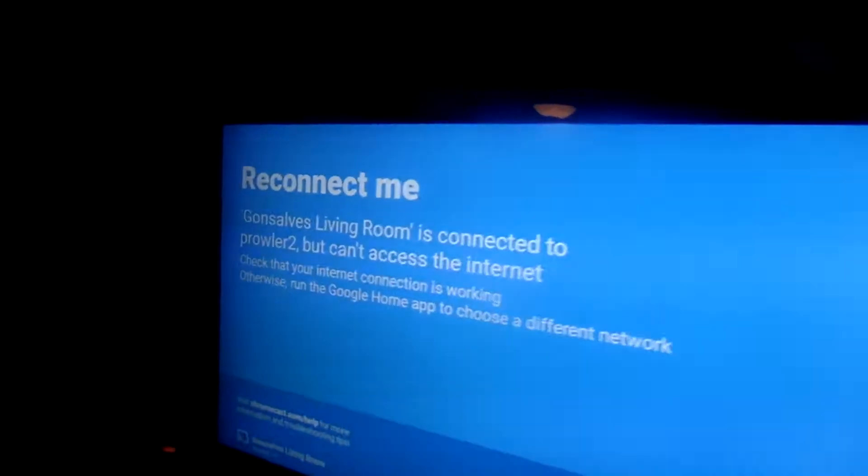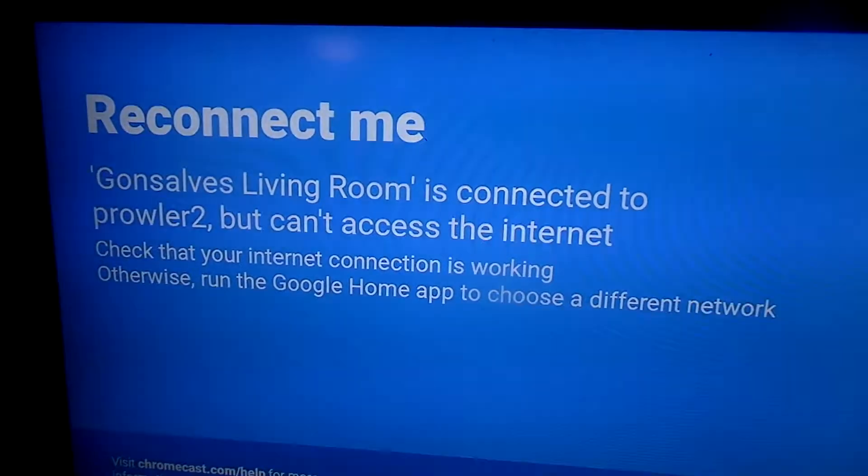That's the biggest trouble with not having cable or anything — almost everything we watch is based off of internet connection unless we watch our DVDs. But it's not being successful. Shoot. I guess that show was fun while it lasted. I don't know if you unplugged it for long enough. I could try unplugging it for longer. I'm going to give it like 30 seconds.